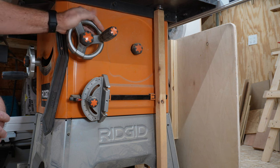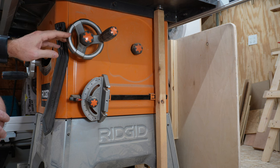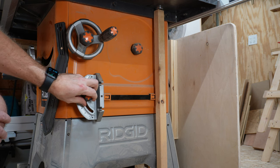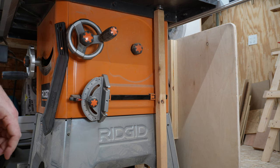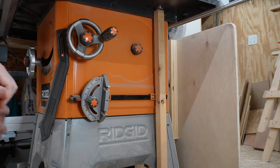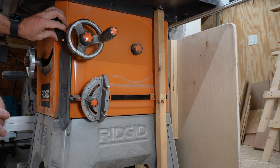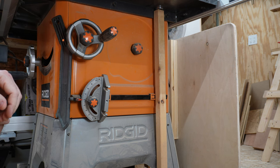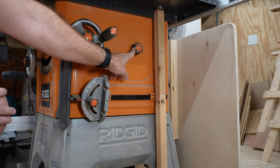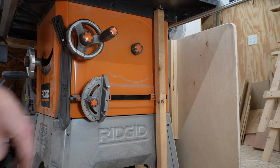Over on the right-hand side of the saw we've got the bevel wheel that'll take it from a little past zero to a little past 45 degrees, with a locking knob in the center. We've got onboard storage for the miter gauge that does come with the saw. It also came with a basic push stick with a magnet so it'll stow there. And there's another knob meant for storing blades, though I keep blades in a different spot.